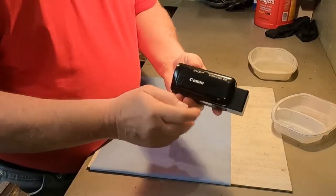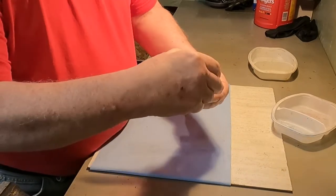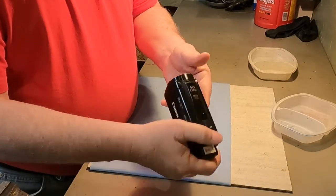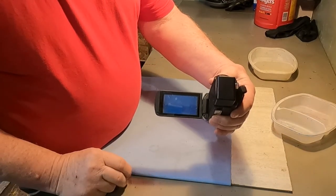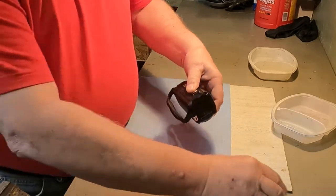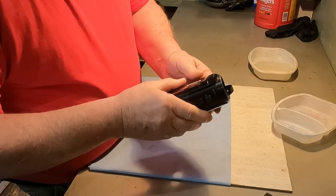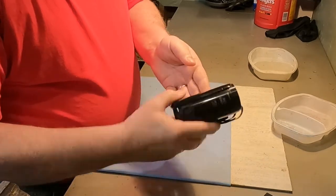So here's my Canon Vixia. Usually when you open it up, this monitor doesn't work — but you see just now, it works. So it's intermittent. I think what's wrong is there's a problem with maybe some of the ribbon cables inside. I was on YouTube the other day trying to find out if there's a way I could fix this, and apparently there is — you have to take it all apart.